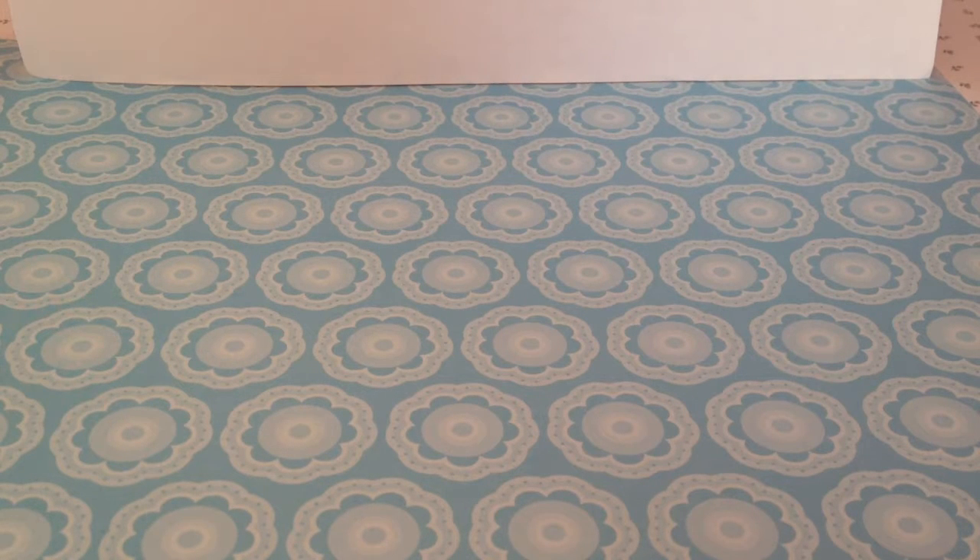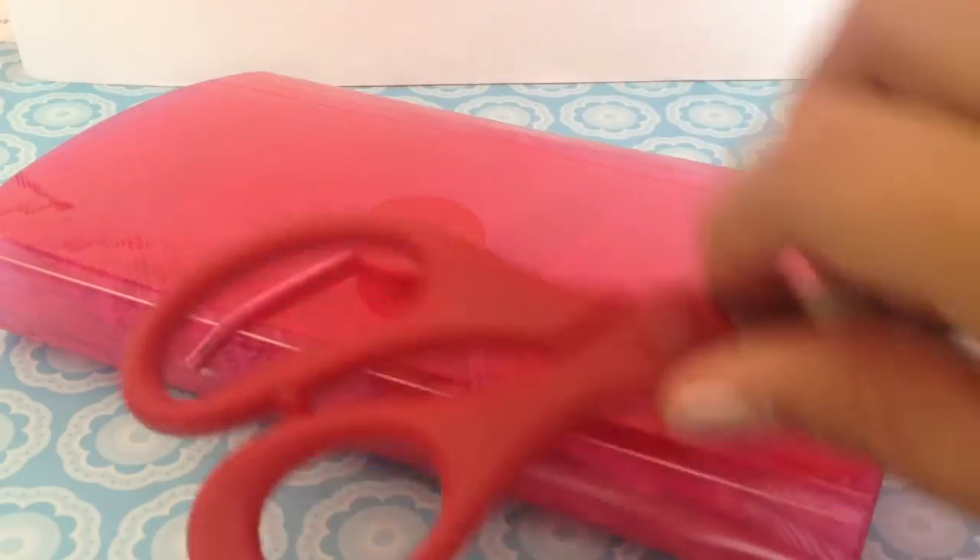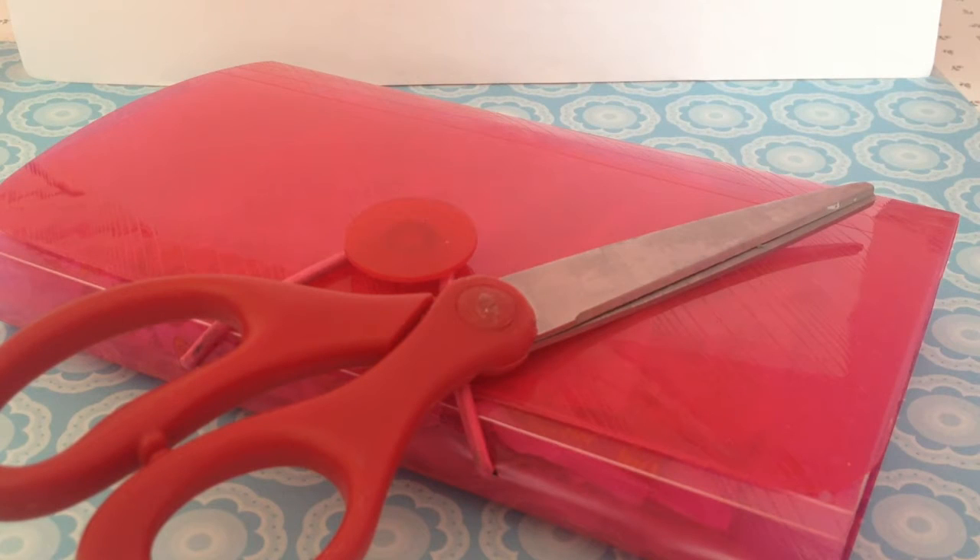Hey there guys! Today I am going to be making a tutorial on how to make a candy wrapper bracelet. This bracelet is going to be made out of dum-dum wrappers — I have a dum-dum problem, so I carry them inside a plastic container. The materials you will be needing are your wrappers, scissors, something as an enclosure, and some minutes of your time. I hope you guys enjoy!